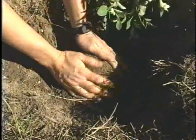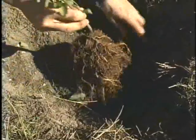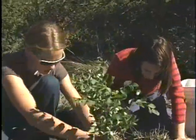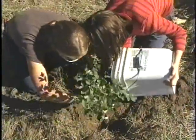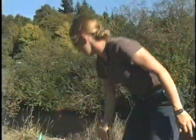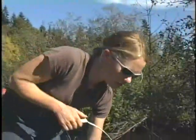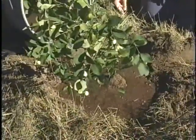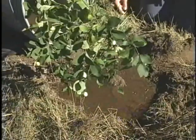Spread the roots out over the mound and check that the level looks right. Then fill it in and water it in. After watering, if it looks like you need to add more soil, it's a fine time to do that, because of course the soil settles when you water it.